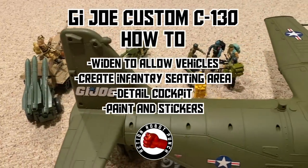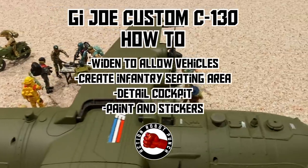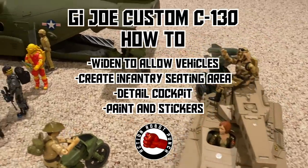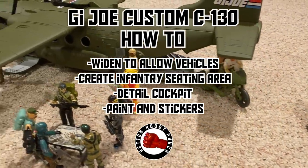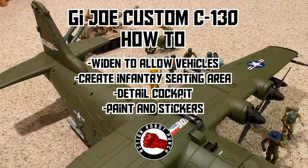In this video, I'm going to go over how I made this custom G.I. Joe C-130 airplane. I'm going to show how I widened it to allow vehicles to get on board, created an infantry seating area, detailed the cockpit, and then painted it and added stickers to make it feel like a Joe vehicle.